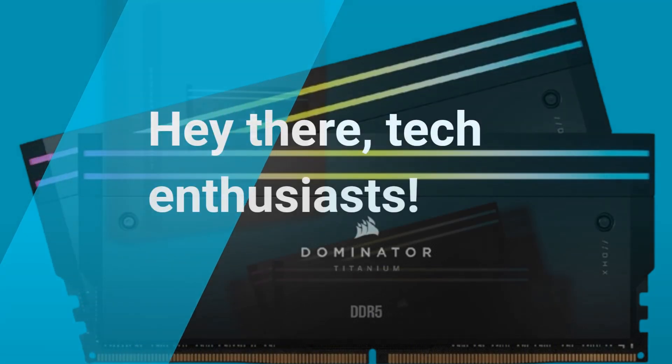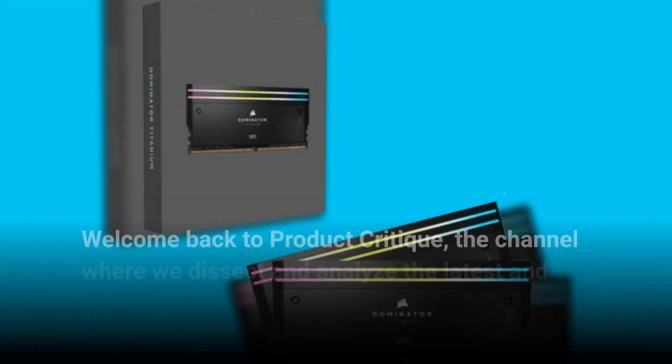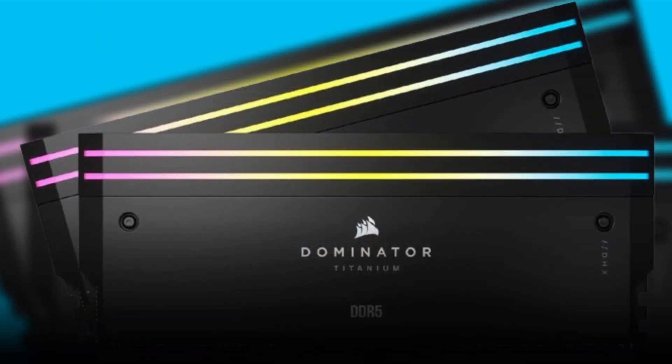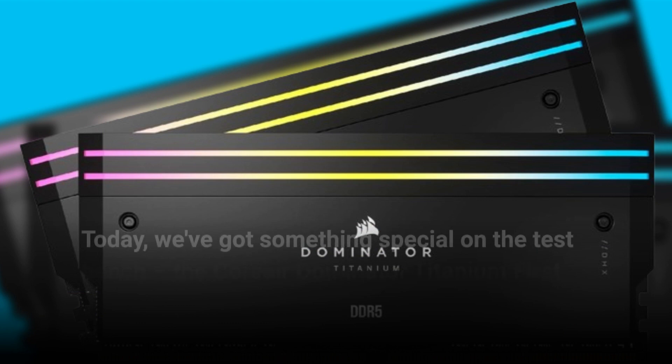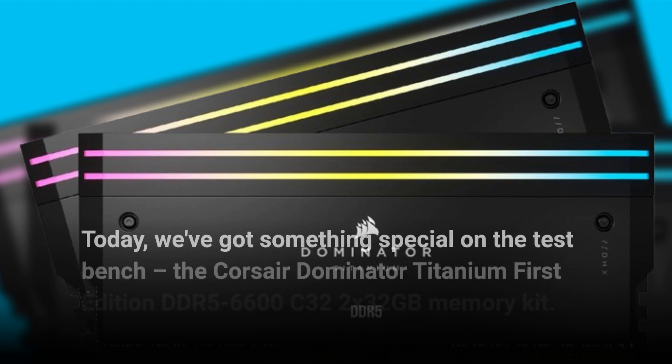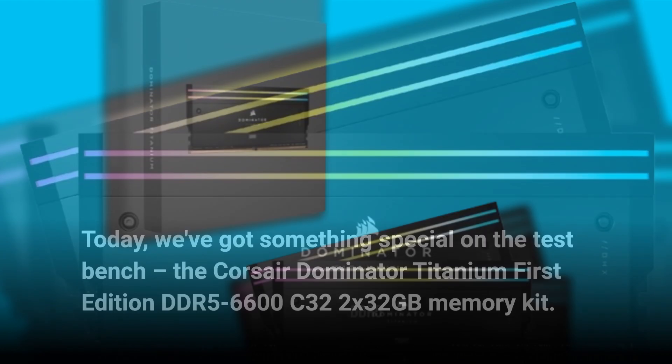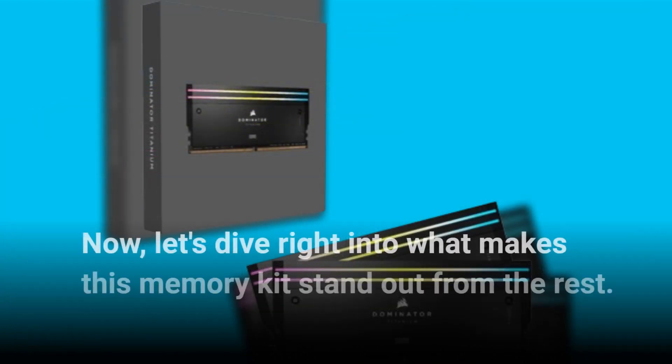Hey there, tech enthusiasts! Welcome back to Product Critique, the channel where we dissect and analyze the latest and greatest in tech. Today we've got something special on the test bench: the Corsair Dominator Titanium First Edition DDR5-6600 C32, 2x32 gigabytes memory kit. Let's dive right into what makes this memory kit stand out from the rest.